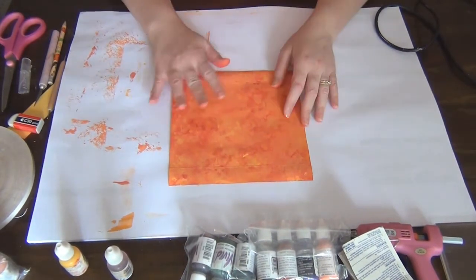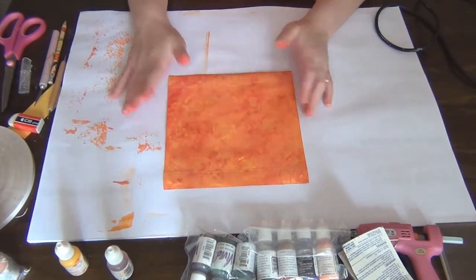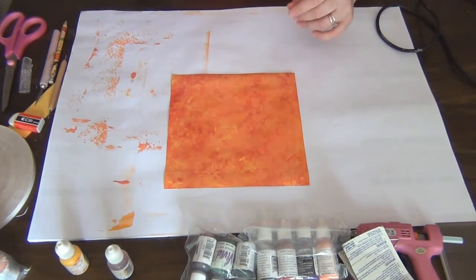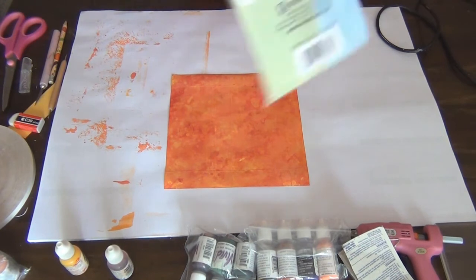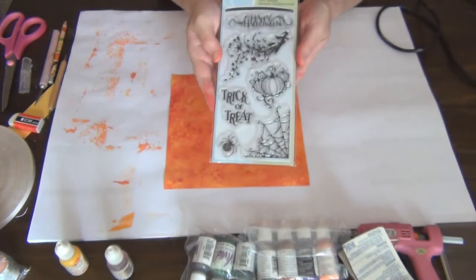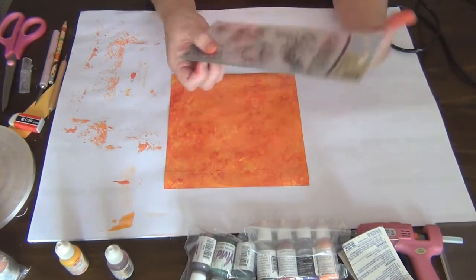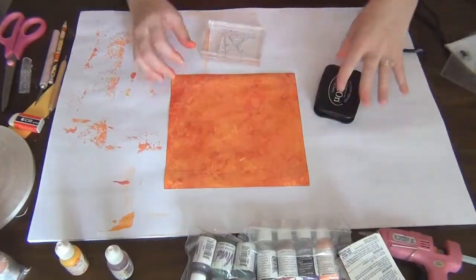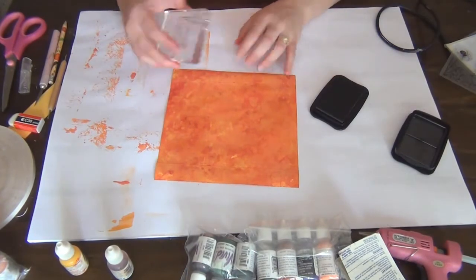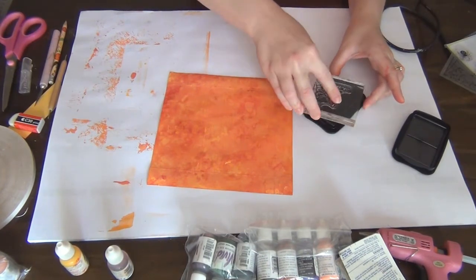Now that my paper is dry, I want to do some stamping while it's still flat so I know exactly where I'm placing things. For this bag I'm using a stamp set called Oh Hallows Eve by Inkadinkadoo — it has a spider web and a little spider. I'm using Stazon ink because I really like how crisp the image comes out, and I'll just do some random stamping.